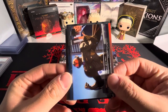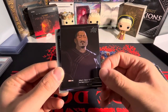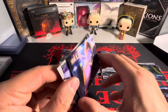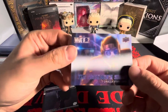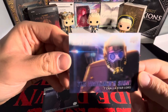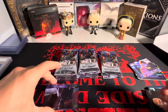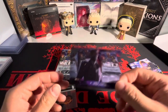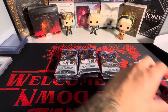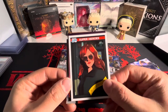Hoping we get that Jambalaya, but I'm not really sure what the box insert is. We got 'What if Dr. Strange lost his heart instead of his hands.' Would you be the Watcher if you had the opportunity? You literally just get to watch every universe unfold — I mean, that's not bad if you ask me.